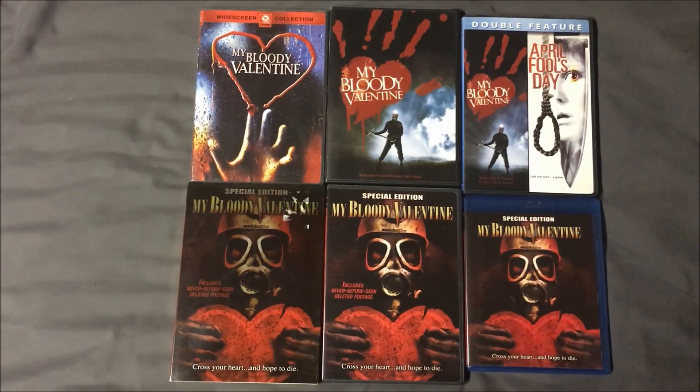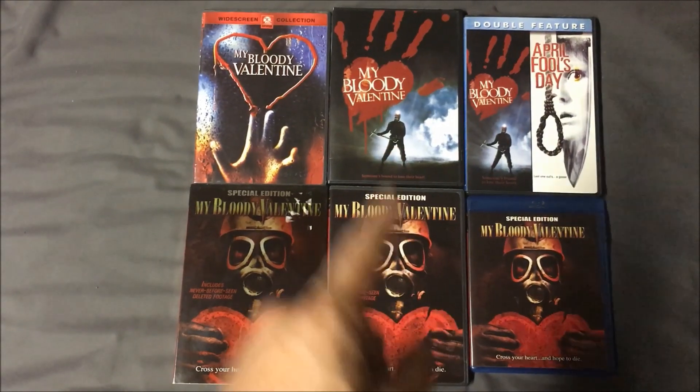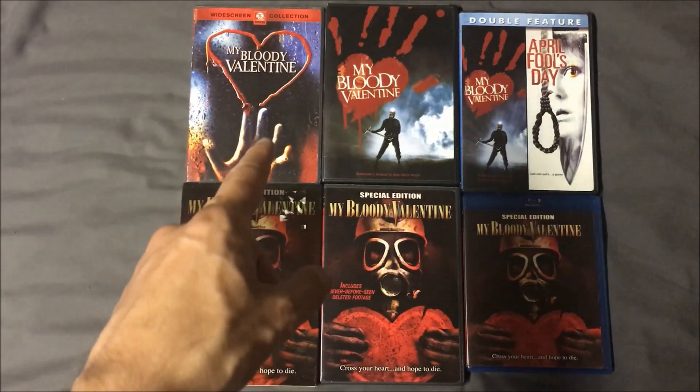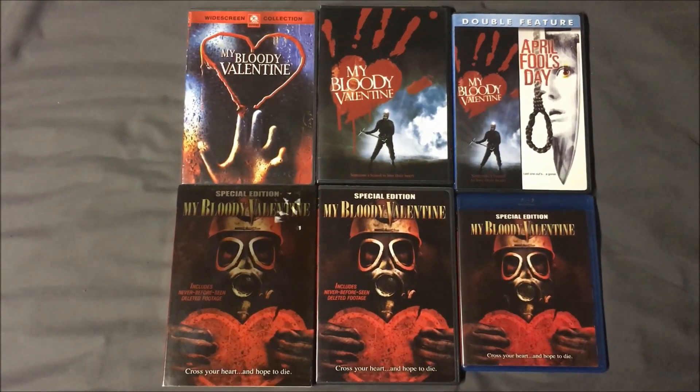For this one, as much as I want to go with the re-released Paramount DVD, I'm actually going to go with the original Paramount DVD. I just like the simplicity of it — just the hand coming up, making the bloody heart around the title. That's my pick.